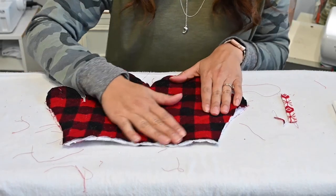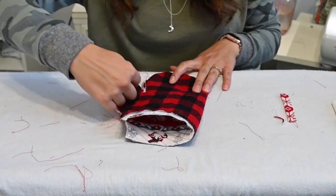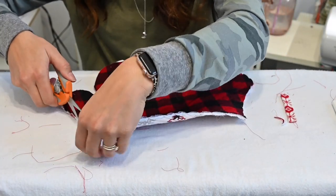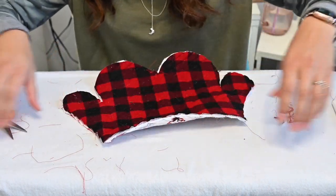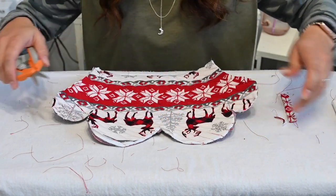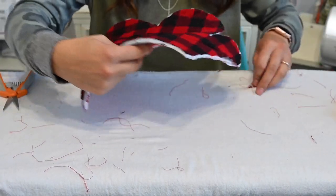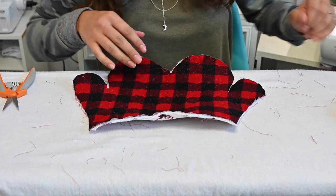Now is the time where you'd place your pattern on your quilted square and cut around it. Mine is already cut, but I'm trimming all the little fuzzies on the edges. The reason I went ahead with it rather than cutting this part off is so we could learn this lesson together: always read your pattern first because it makes things a whole lot easier. This would have been much easier if I'd done the quilting before cutting out the shape.